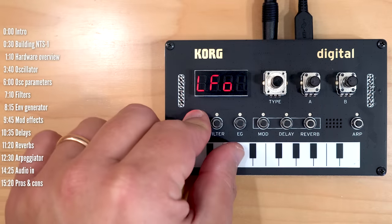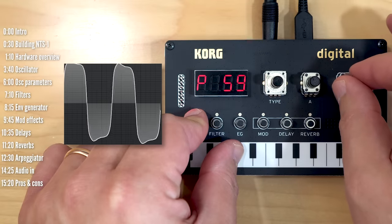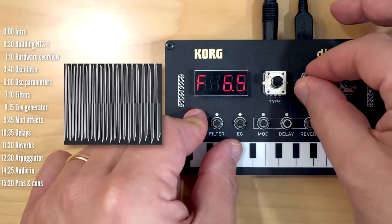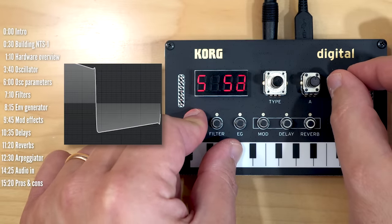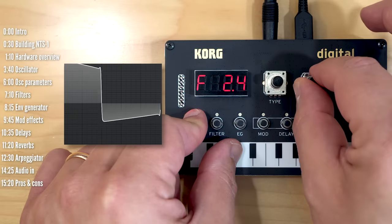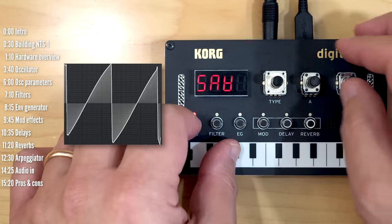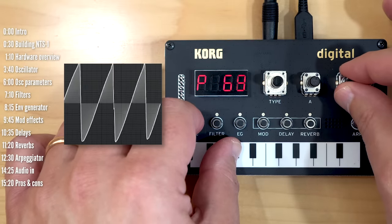With the LFO active, you have LFO rate and depth control. The LFO can be applied to either pitch — for pitch bend or other craziness — or if I turn the knob to shape, you get pulse width modulation with rate and depth. This applies to all the oscillators.